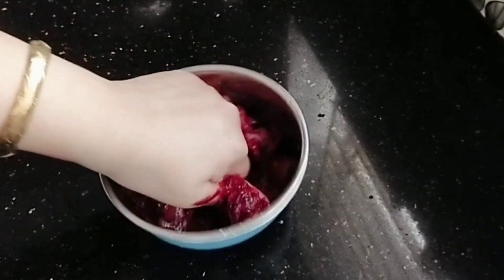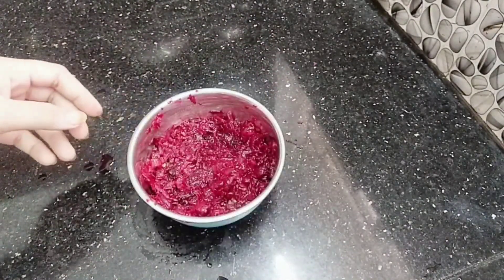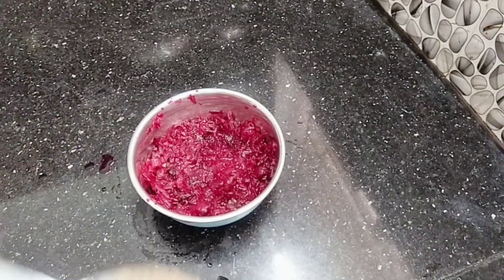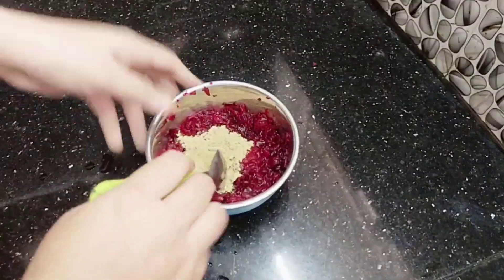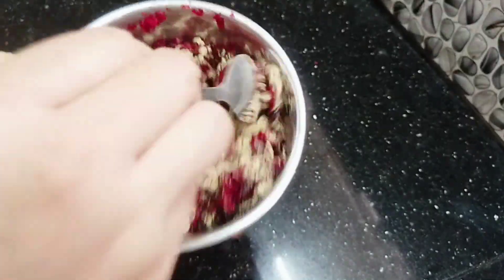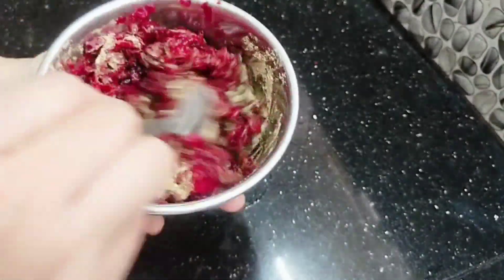We use a licorice powder. Using the skin tone, we will add one liquid to orange.